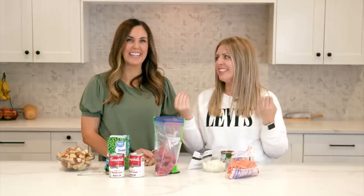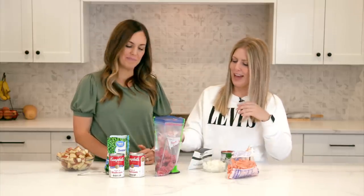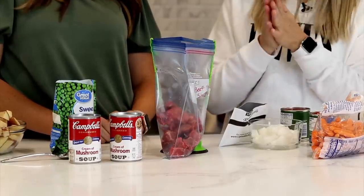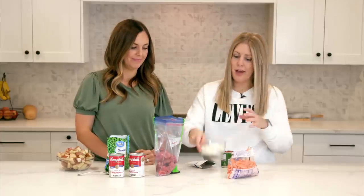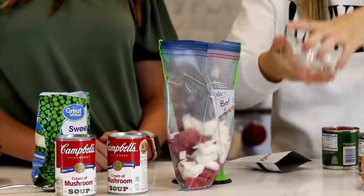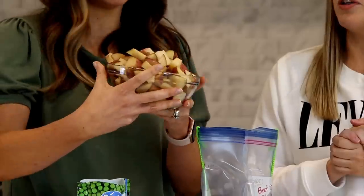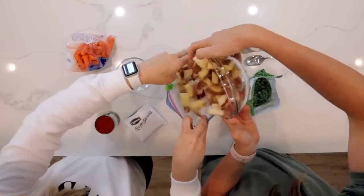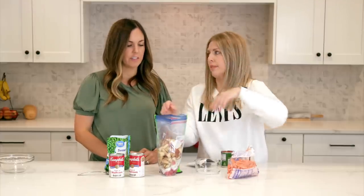Our next freezer meal is our hearty beef stew. My mom used to make this all the time growing up. Now it's one of my favorites — there's nothing better on a cold day. So we've got about a pound of stew meat. I love buying it at the store already cut up. Then we start adding our ingredients — one onion, all chopped up. Next we have red potatoes, about three to four depending on the size. This is going to fill up your bag very quickly — it's a very big freezer meal, so if you need a bigger bag, feel free to grab it.